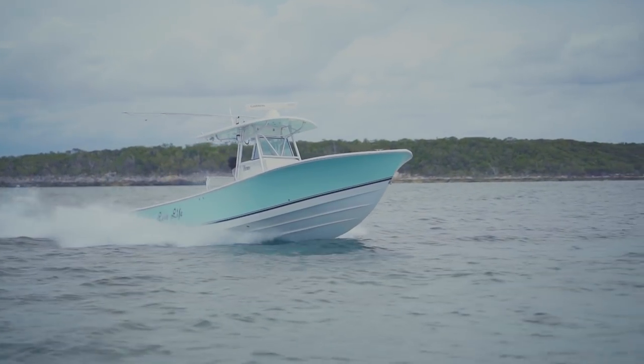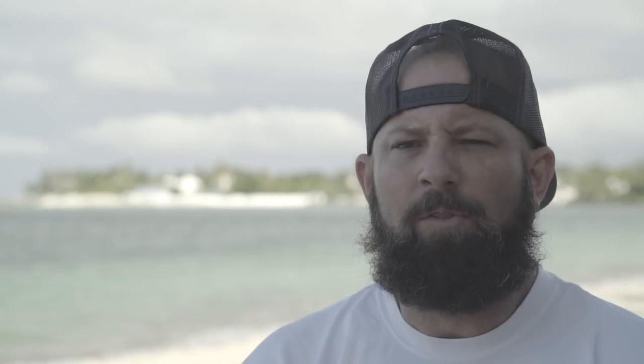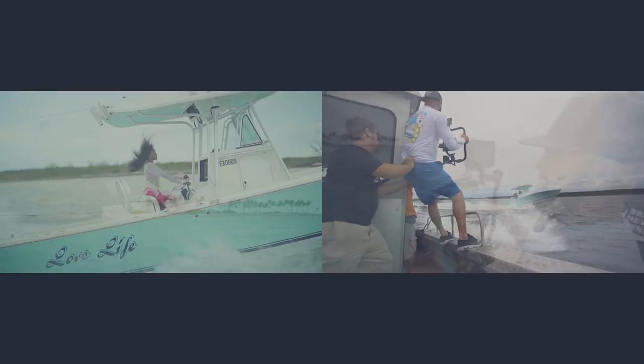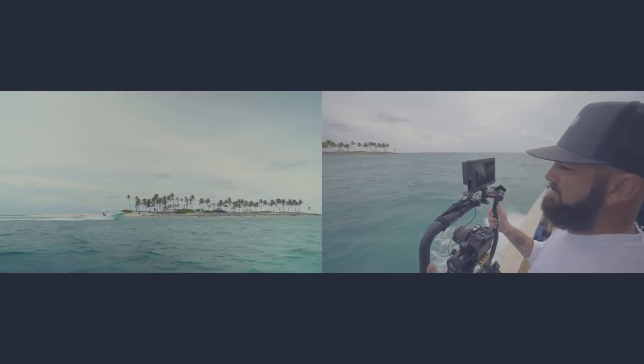I'm running an a7s2 plus a monitor — it's an extremely capable, compact system. The form factor of the B-Steady Mini is great. The camera is open and exposed, so if I need to change the battery quickly, I can do that without having to remove the camera. Having the B-Steady Mini in my kit really opens up a lot of opportunity for me.